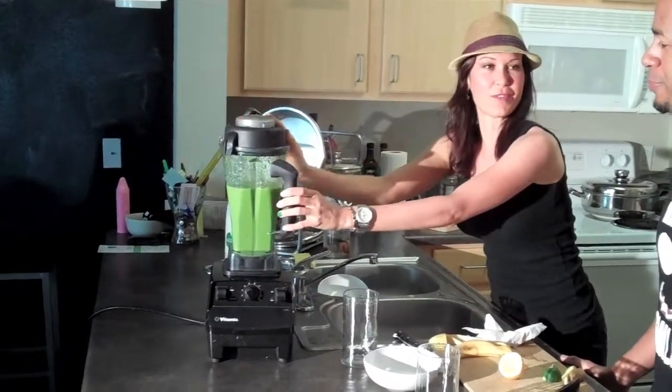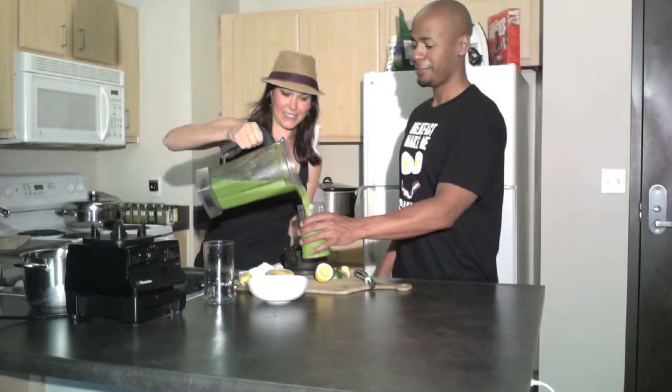Is this your first green smoothie ever? I think I might have bought one at a farmer's market, but I've never quite made it at home before. Oh, this is so exciting! I love the color!